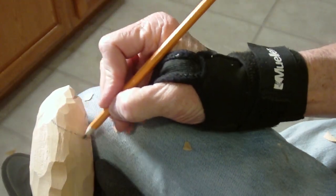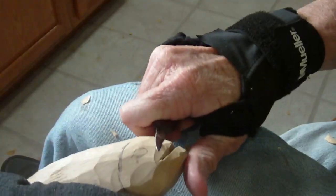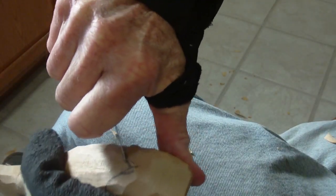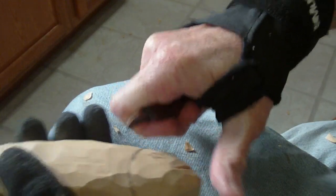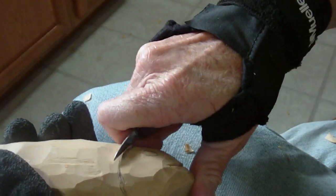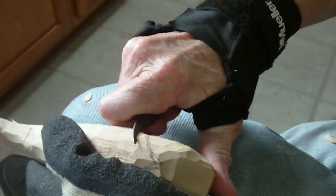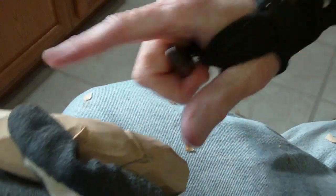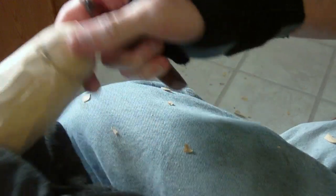That gill comes up underneath here and goes around here and comes up here and comes here. Now we're going to take our knives and we're going to come like this, and we're going to follow that gill and come like this, and then come to the back here, and we're going to take away this area in here and make that gill kind of stand out like that.